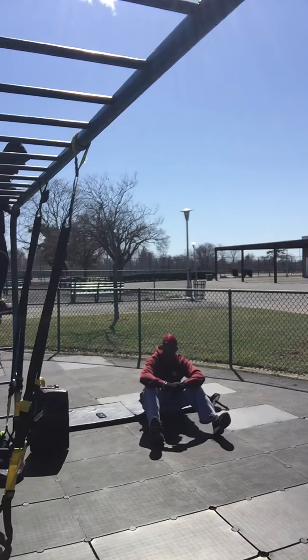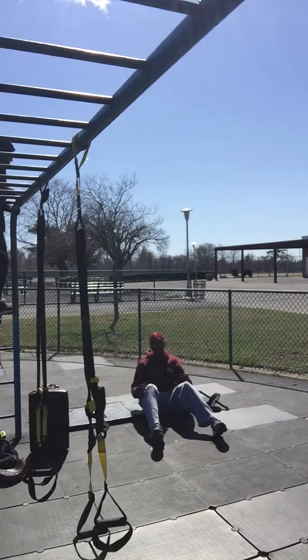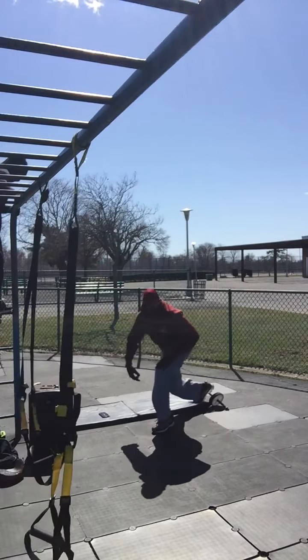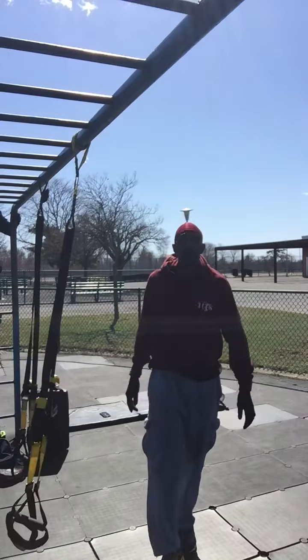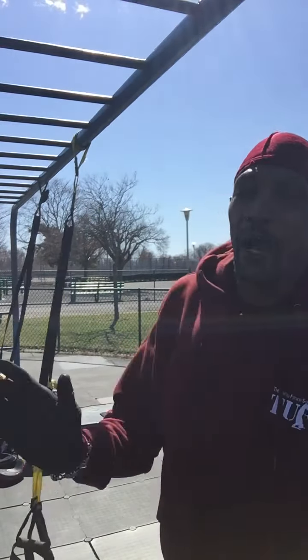Just a little abs and legs workout routine put together. If it's your first time stopping by, make sure you smash that like button, follow, and for all updates and a whole bunch of stuff — rise above and beyond.